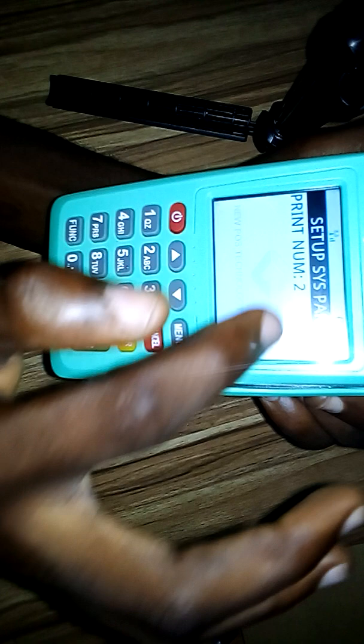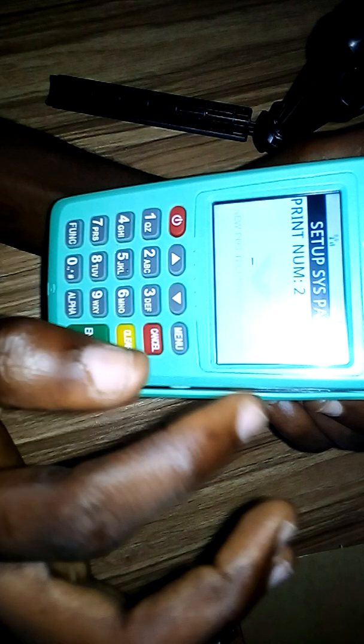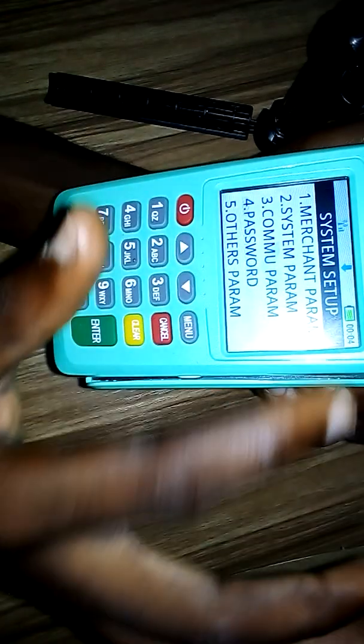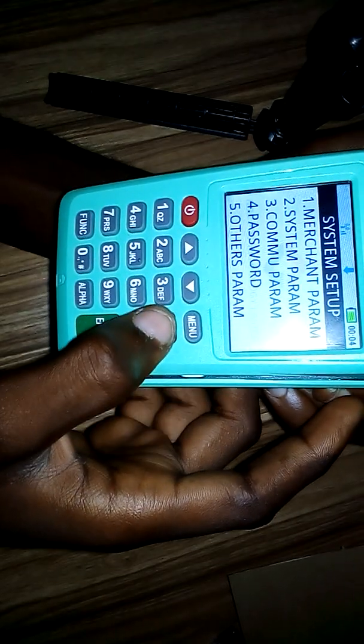It will show you the print number, and you can see it is currently set to two. All we need to do is type one, since we want it to print one receipt. After pressing one, press enter, and it takes you back to the previous page. Then press cancel to finish.